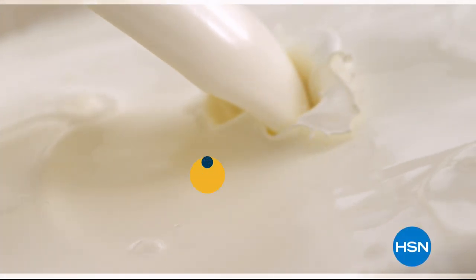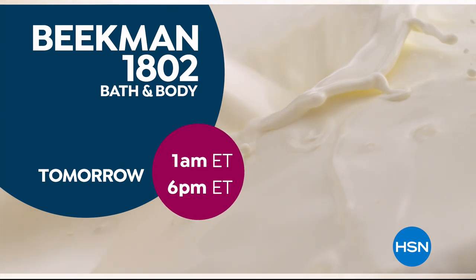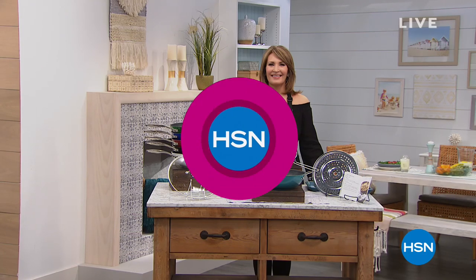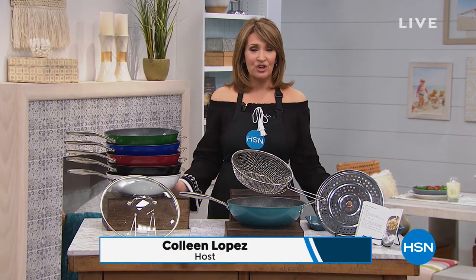The Farm to Skin Difference, only with Beekman 1802. Hi everybody, we hope you're having a wonderful Saturday. I'm glad you stopped by HSN because we are in the kitchen with internationally renowned chef extraordinaire, Curtis Stone.